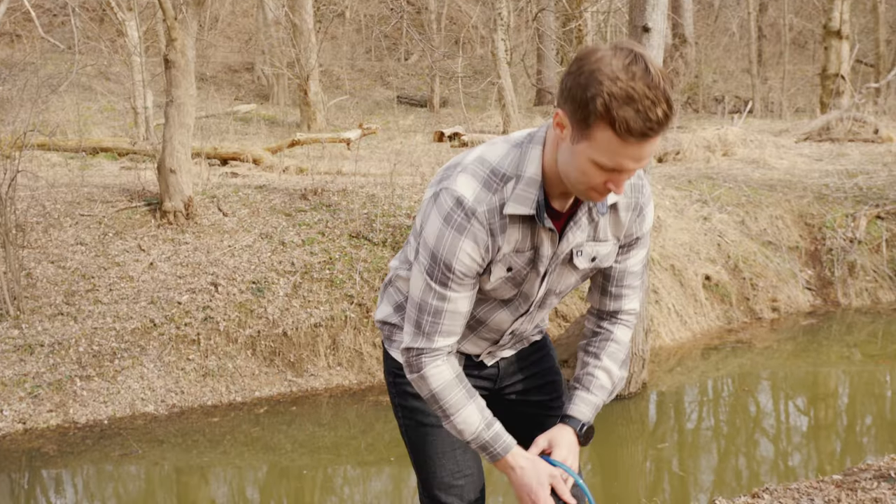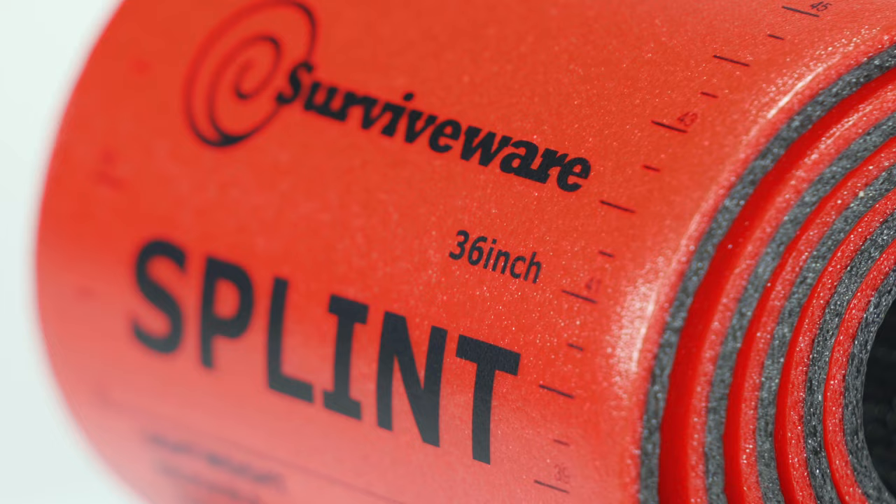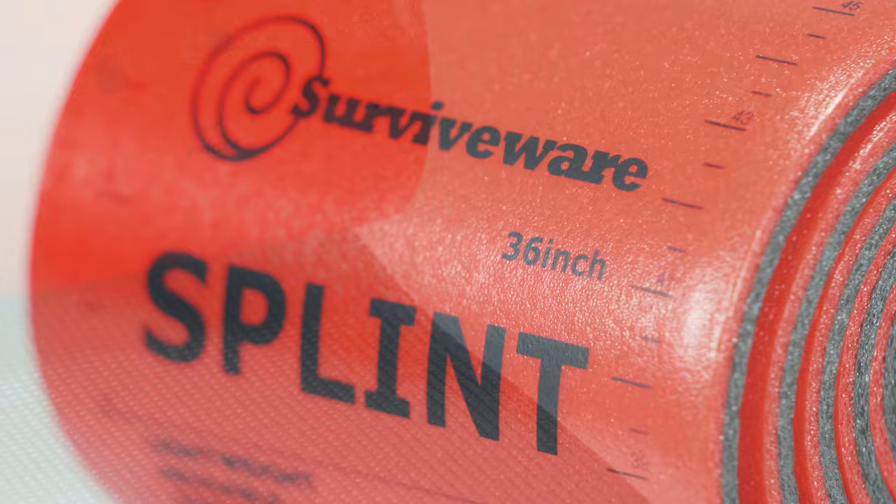When you're on the road, an accident happens in a flash. That's why carrying the right first aid equipment and planning ahead is so important. With the SurviveWare 36-inch waterproof splint, you're covered for sprains and strains.